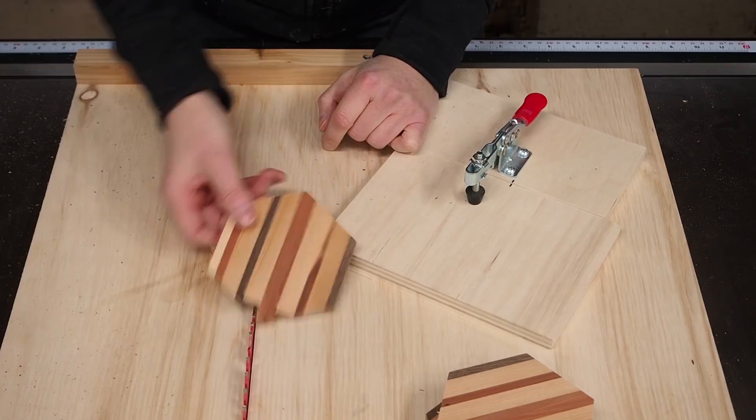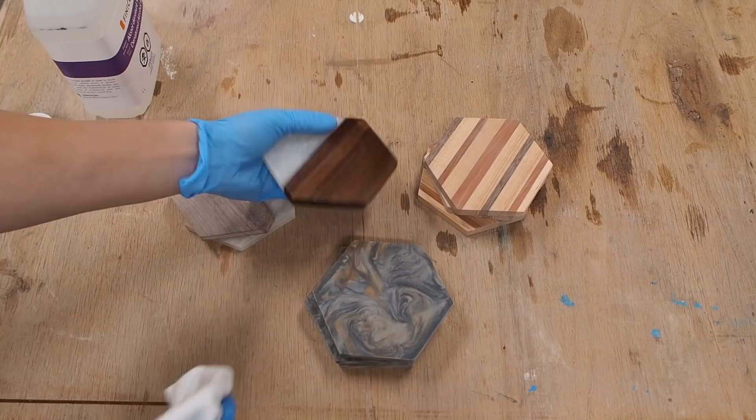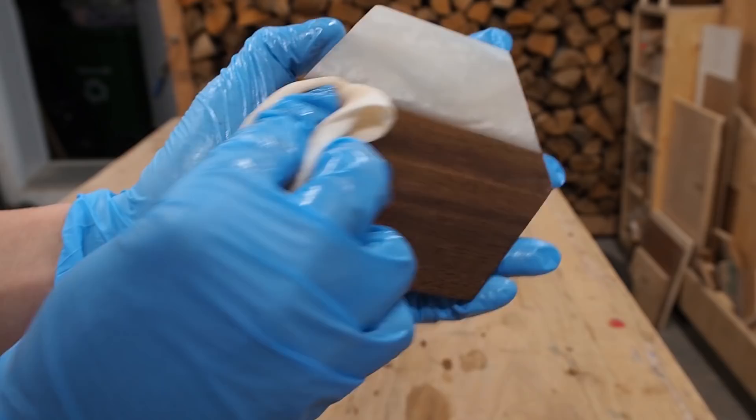Once all the coasters were cut, I sanded all the edges and then cleaned off the sawdust using denatured alcohol. It evaporates really fast, so you can almost immediately apply finish afterwards, and it also gives you a nice preview of what they're going to look like. As a finish, I'm using Osmo Polyx Oil — it's a hard wax oil mix that's water resistant, and I like how it gives the wood a really deep rich look while making the epoxy nice and shiny.